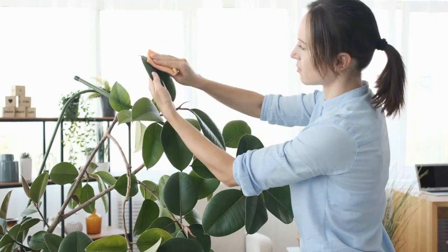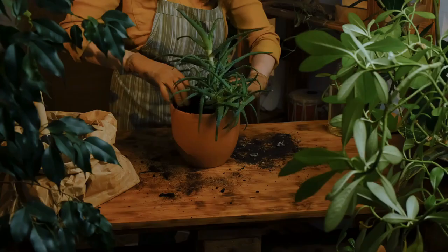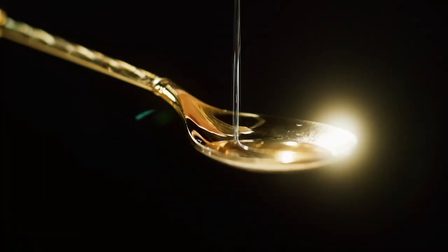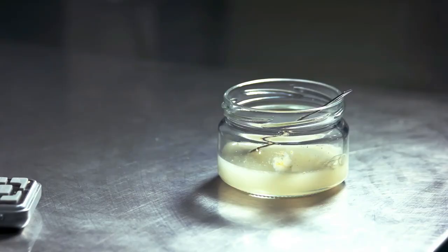If you're looking for an even more natural way to get rid of aphids, neem oil is a natural insecticide that is very effective, and it works great for residual aphid prevention too. You can buy concentrated neem oil pretty cheap, and a big bottle will last a long time — links will be in the description below. If you get the concentrate, you'll need to mix it with a mild liquid soap to help the oil mix with water; follow the instructions on the label.